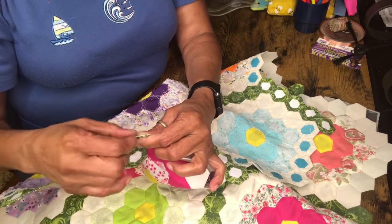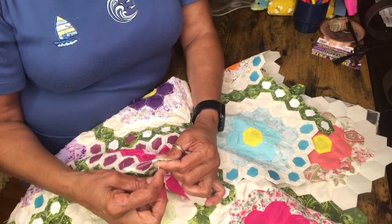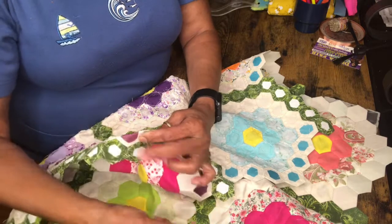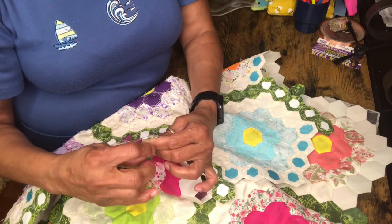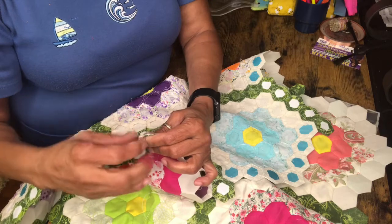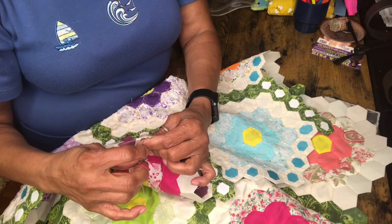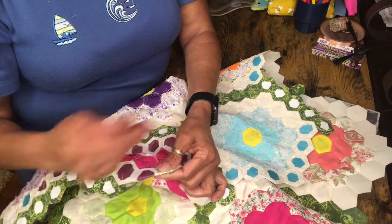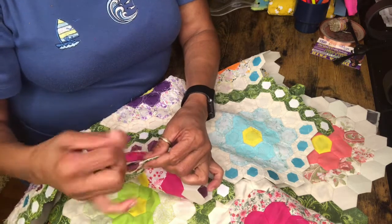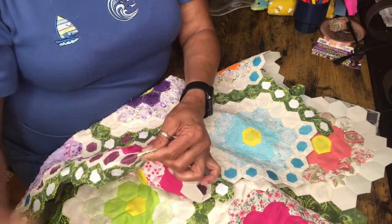I usually keep it in my lap but sewing here is pretty comfortable. You just pick up a little bit at a time. I keep it between my fingers. Sometimes I get carried away and forget to — that helps keep the thread from getting twisted. I'm always getting my hair up in here.